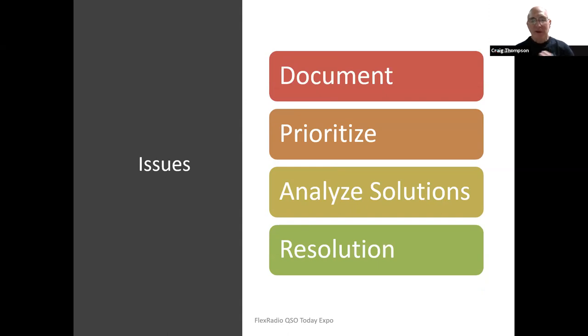As we operate, you're always going to have issues — even between contests, things break and need to be maintained. Everything is documented: the station is fully documented, and if we run into an issue, we document it and prioritize what needs to be done. We analyze different solutions; some are more cost-effective. For instance, if we haven't been operating at the highest rate, we figure out why and find a cost-effective solution, ultimately resolving whatever the issue is.